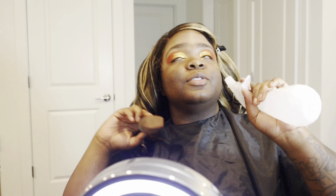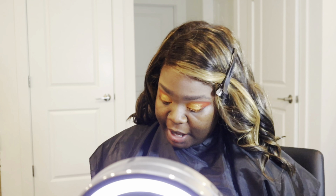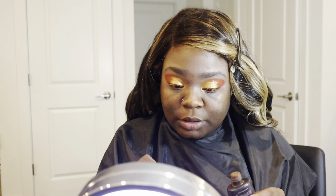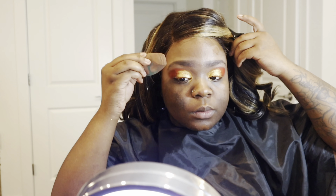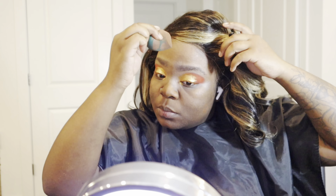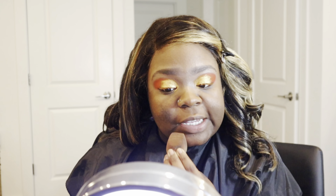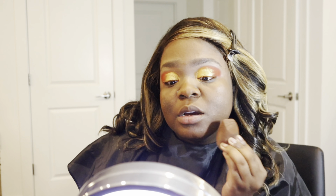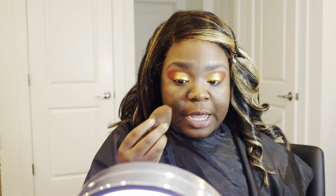Now we're going to put on foundation — not too much, just a decent amount. We are not doing the extra today. I did not feel like doing the extra — simple and cute. I'm just now getting my life together again. It just seems like every time I get everything together I get pushed back 20 steps every single time. But it's okay.